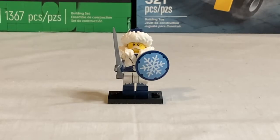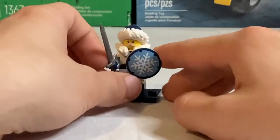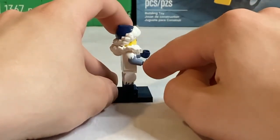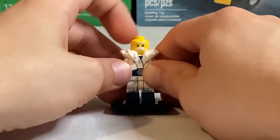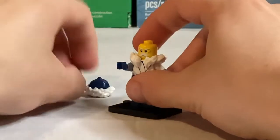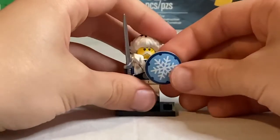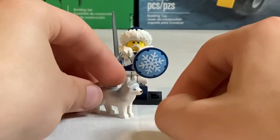Next we have the Snow Warrior — a really neat minifigure. I love the fur detailing on the hat, which is a new mold, as well as the Kraven fur piece. His torso printing features a fur coat with side arm and side leg dual molding, and back torso printing as well. One side of his face has a smiling expression with a white mustache, while the other has an angry fighting expression. His accessories are a sword piece — first introduced in the Medieval Blacksmith — a shield with a snowflake print, and a cute little husky with blue eyes, which I believe is a new print.